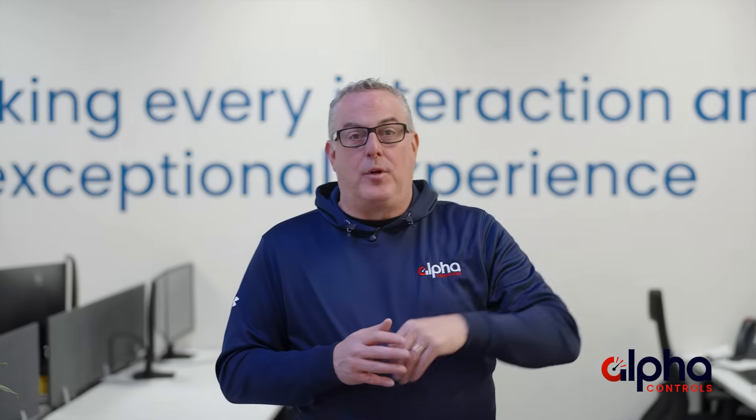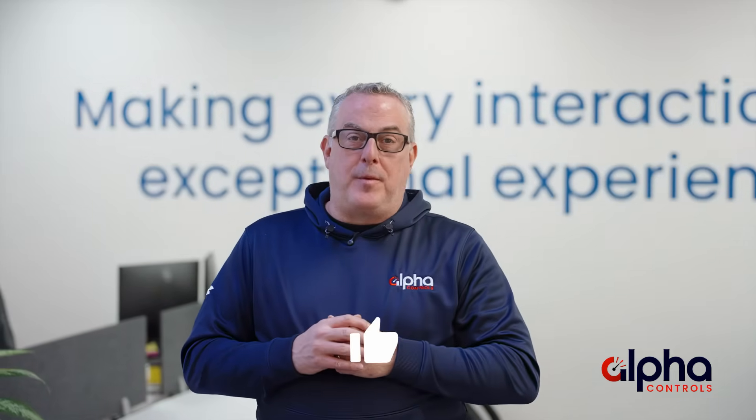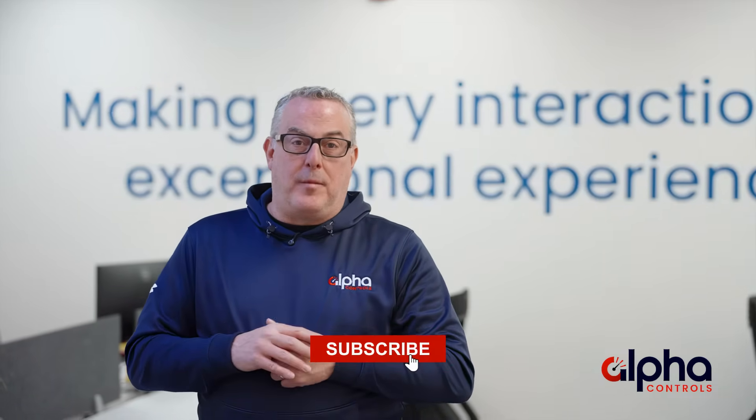If you'd like to learn more about the AVS, visit our website in the link below. I hope you enjoyed the video. Don't forget to give it a thumbs up and hit subscribe so you don't miss any of our upcoming episodes. As your precision partner, we're always here to answer any questions. We'd love to hear from you. Thanks for watching and I'll see you on the next episode of Brands Brands.